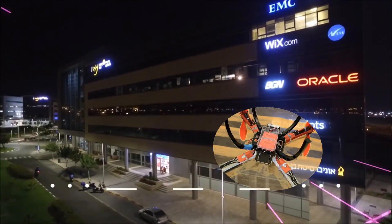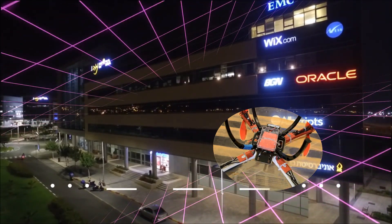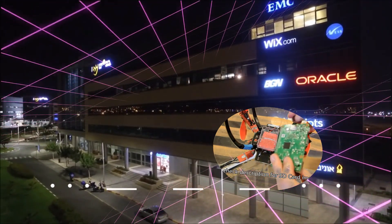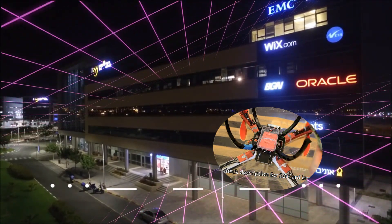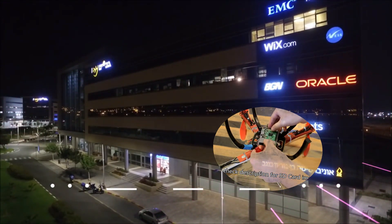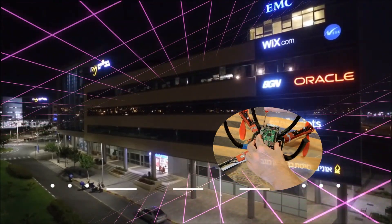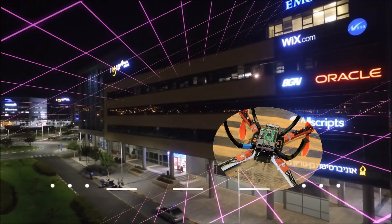The researchers argue this kind of attack could be used to take over a building or an area with a high concentration of connected devices within minutes. All the hacker would have to do is hover over a building with a drone, or drive past an area with a computer, searching for vulnerable devices.